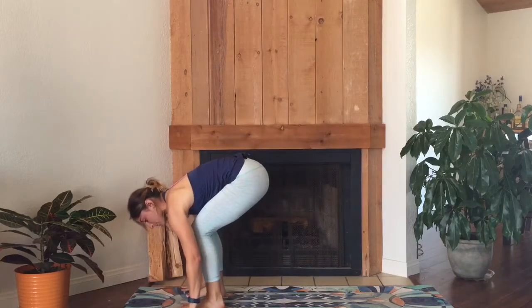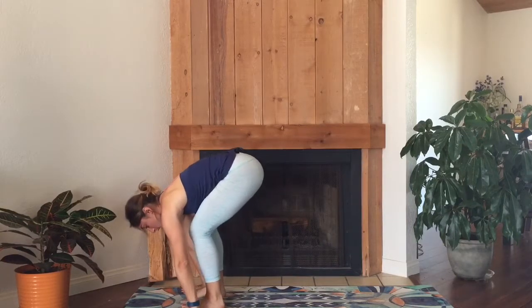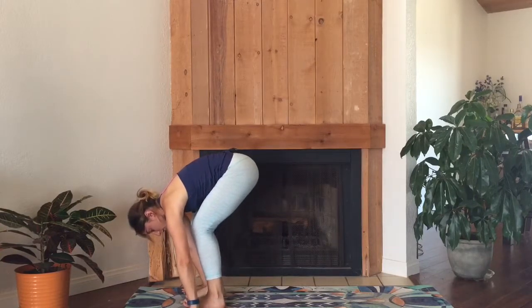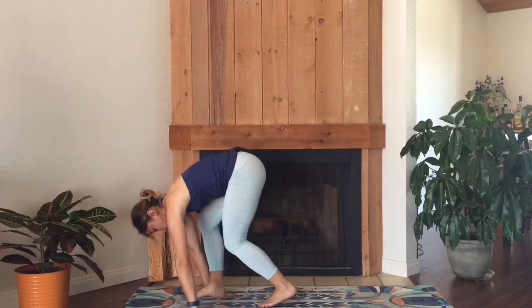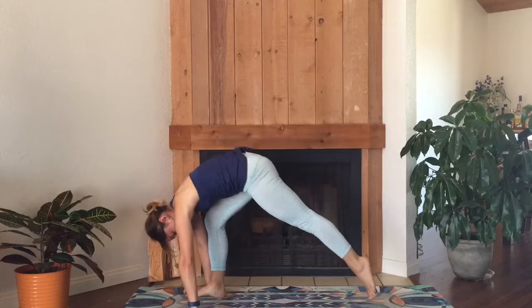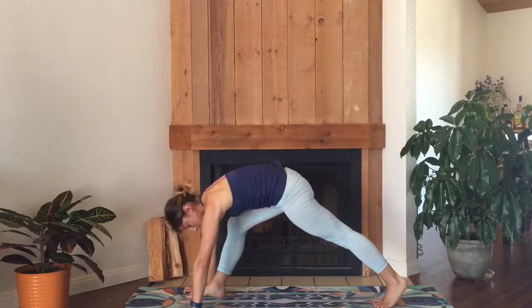Bend your knees so much that you can plant your hands on the mat. We'll go into the right foot — keep your right foot where it is. Shift your weight into your right foot and begin to pop your left foot back to the back of the mat, maybe a couple of steps, maybe one big step.